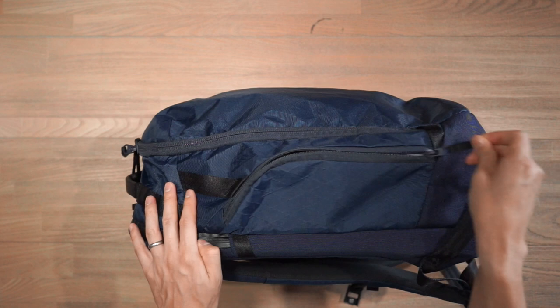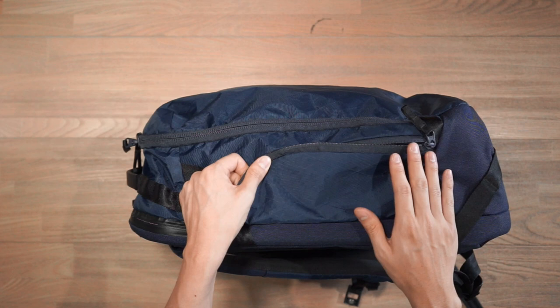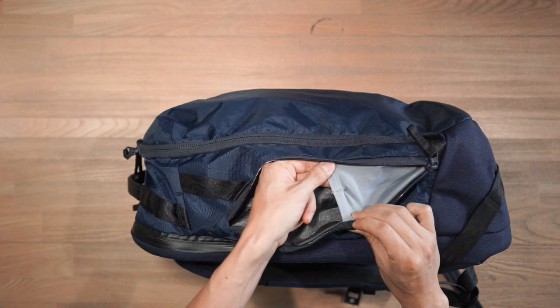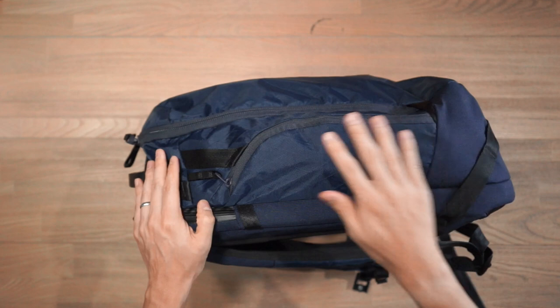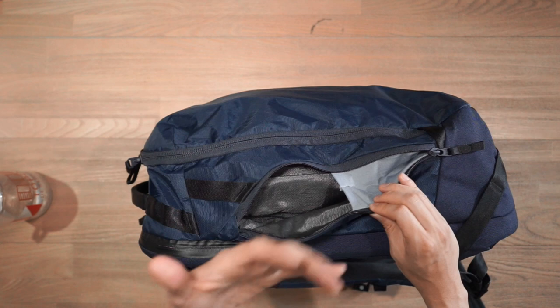Moving to the right side of the bag, we have a zippered compartment which serves as the water bottle compartment. This is a really unique approach — on most travel backpacks you have an external mesh pocket, but here the compartment actually eats into the main dimension of the bag, retaining the overall shape and silhouette. There's a stretchy gusset that opens up to accommodate bigger water bottles — it can actually fit a 32-ounce Nalgene quite easily. It adds security by keeping your bottle enclosed rather than exposed, though it does eat into the main compartment, so there is a trade-off.